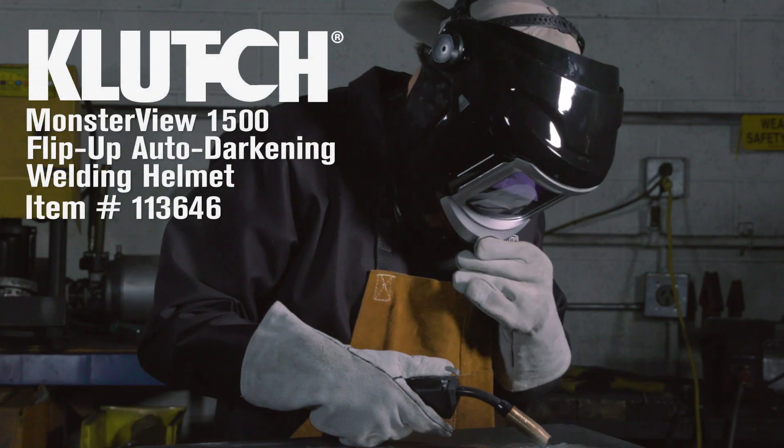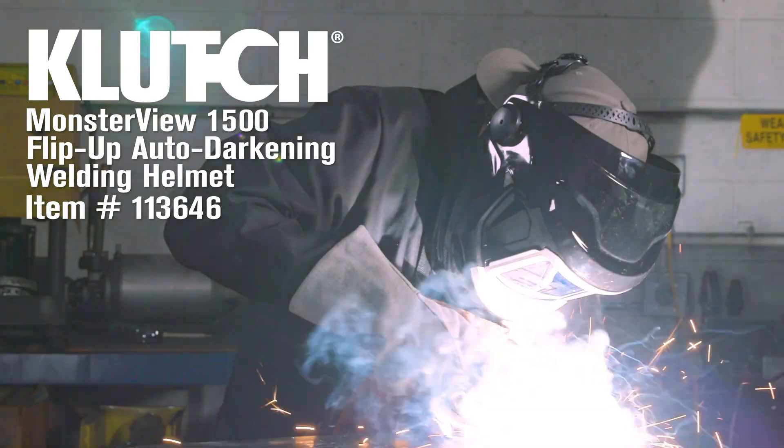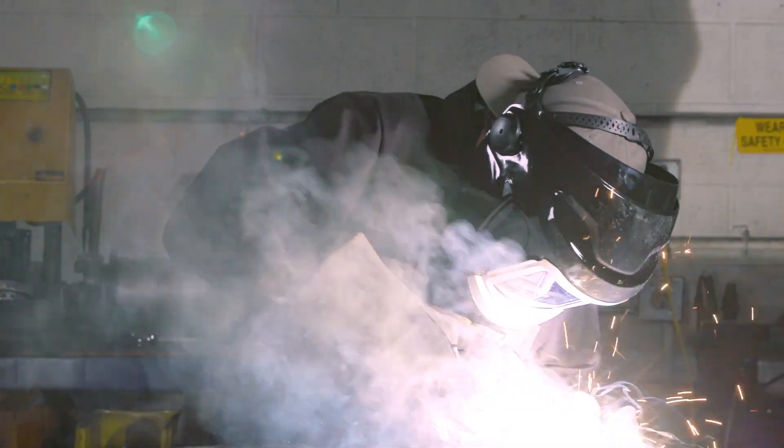When you want professional grade welding equipment, you want tools from the experts at Clutch. Take this MonsterView Flip-Up Auto Darkening Welding Helmet.